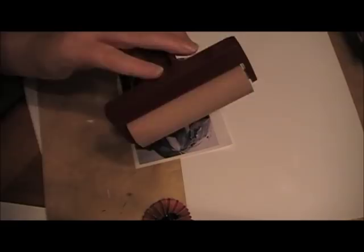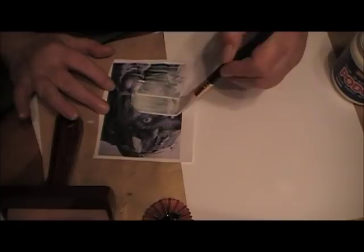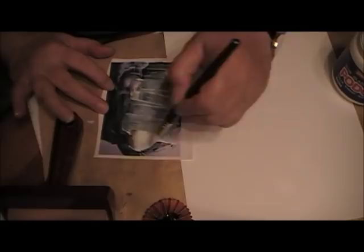The first thing I did after I printed this picture was I let it sit for about five minutes to make sure the ink was dry because we didn't want it to smear. And then what you're going to do is you're going to take and you're going to heavily coat it with the Mod Podge.